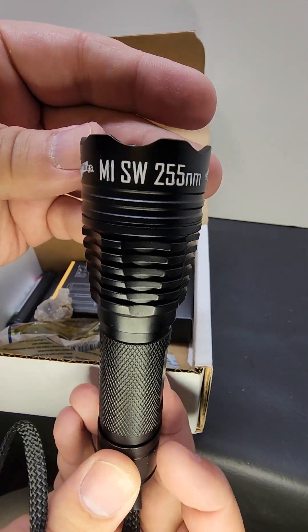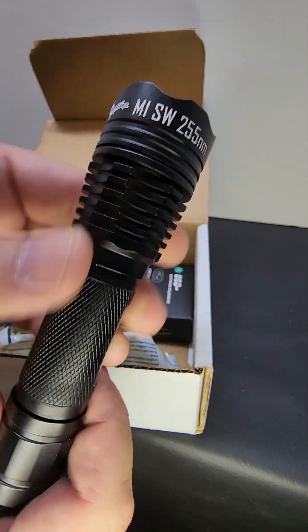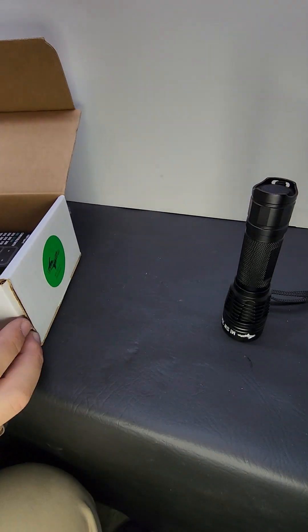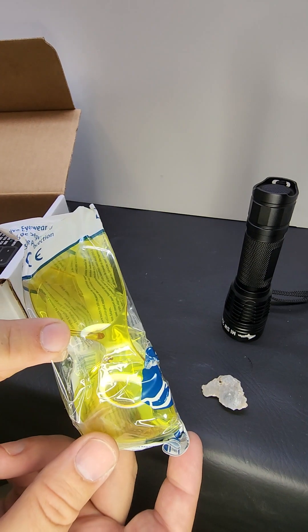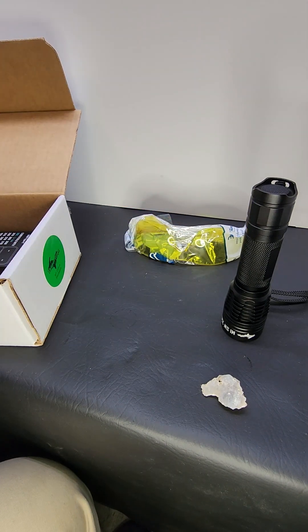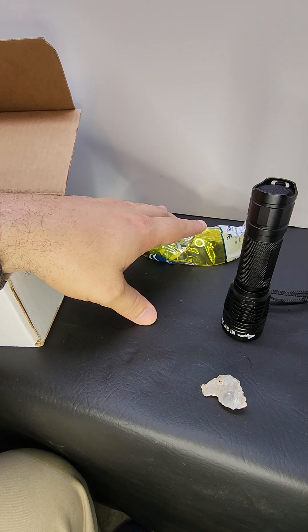You can see it's labeled right on the front. This has a dichroic filter — you can see it looks a little different than the filter on the C8. The flashlight comes with a piece of fluorescent agate from South Dakota that I collected, and a pair of UV glasses. Sometimes they're clear, sometimes they're yellow — it doesn't matter what color they are as long as they block UV.